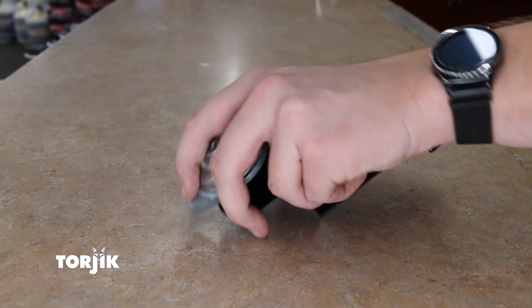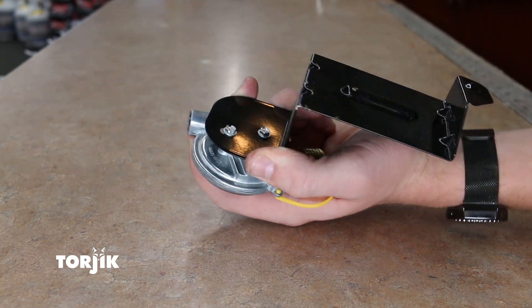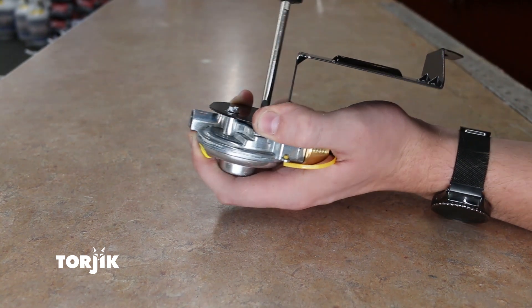Next, remove the regulator from the metal support bracket by removing the two screws on the back of the metal support bracket.